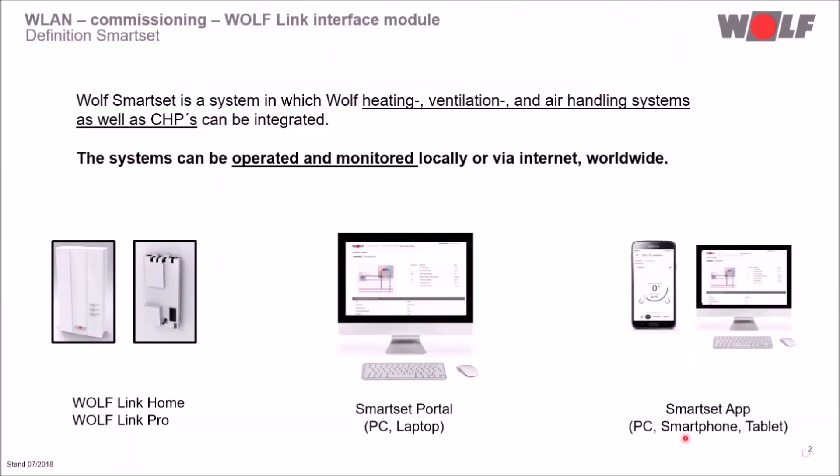These interface modules are necessary in order to integrate Wolf units in the Wolf Smart Set system. The Wolf Smart Set system integrates Wolf Heating, Ventilation and Air Handling Systems as well as CHPs. The systems can be operated and monitored locally or via internet worldwide.